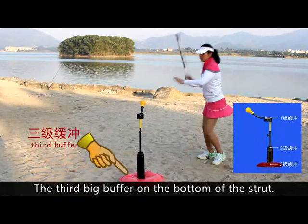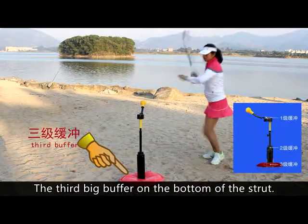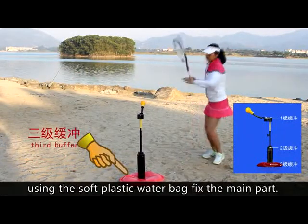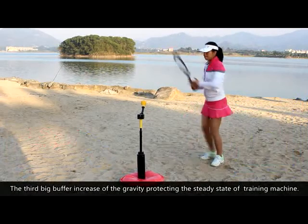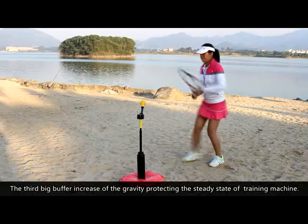The third big buffer is on the bottom of the strut, using a soft plastic water bag to fix the main part. This third big buffer increases gravity, protecting the steady state of the training machine.